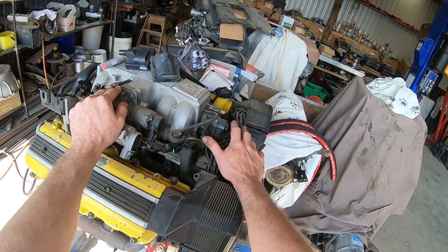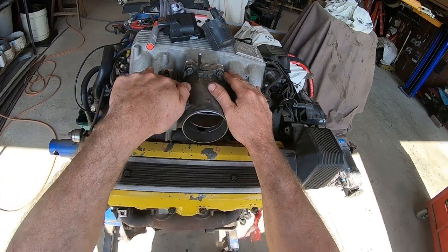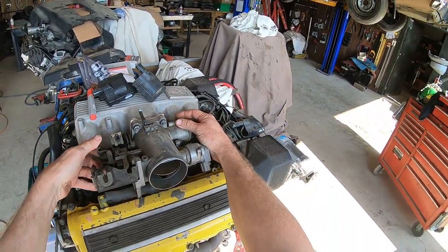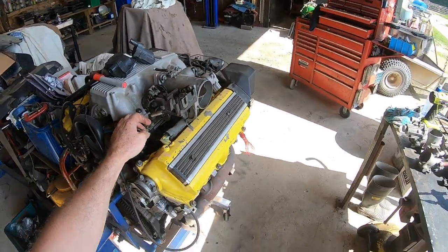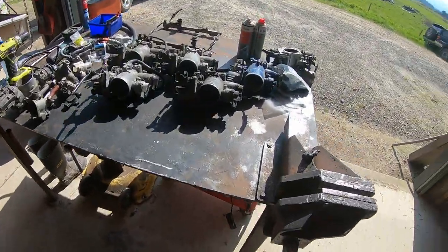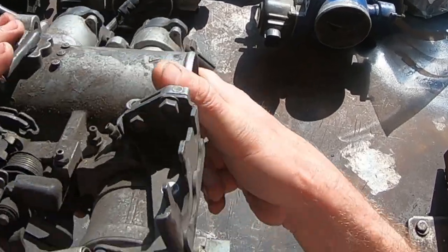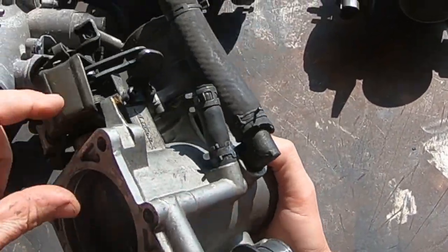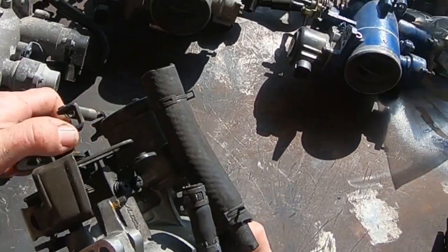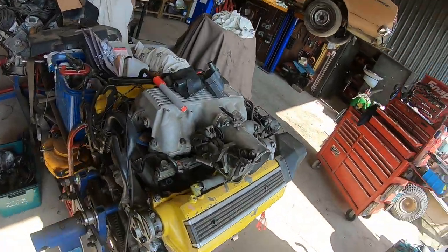So here's an early motor - we're working on a gen one or a gen two, and there are some differences in the throttle body which we will discuss. On the throttle body we've got the main throttle shaft coming through. We have the throttle stops actually at the bottom, not up here like some people think. Some people think it's this one and that one's been wound up, but it's actually there - that's your throttle stop. Ideally it shouldn't be adjusted with the standard computer.